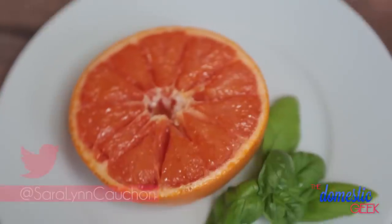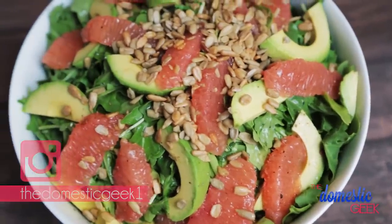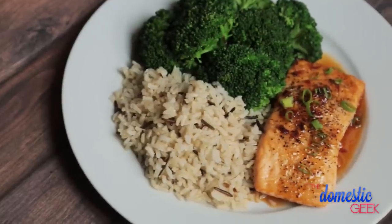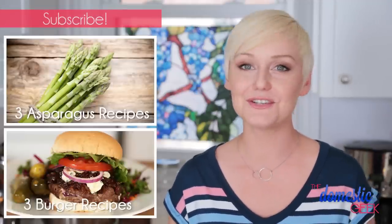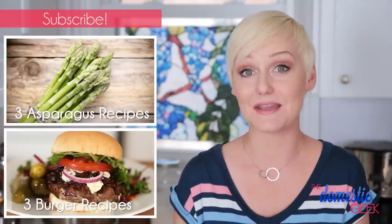I hope you'll give these tasty recipes a try and if you do, be sure to tweet or Instagram me a photo because I love seeing what you're coming up with in your very own kitchens. And if you have a great idea for an upcoming episode of In Season, be sure to leave it in the comment section below. And if you haven't already, be sure to subscribe to The Domestic Geek because there is lots more deliciousness where this came from.